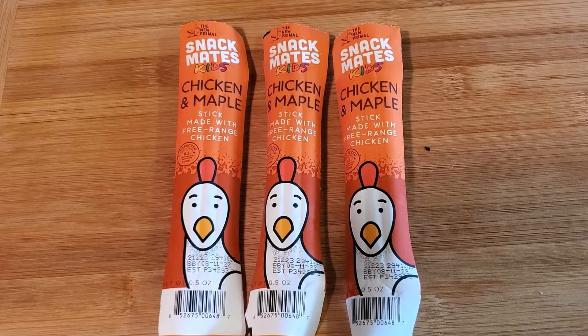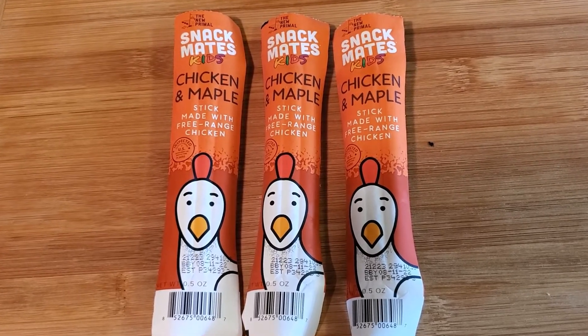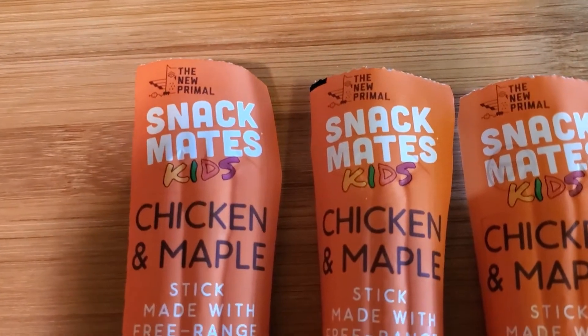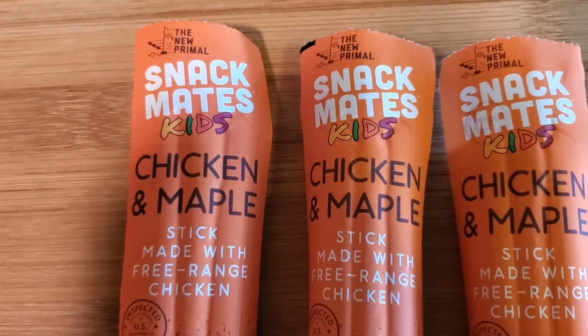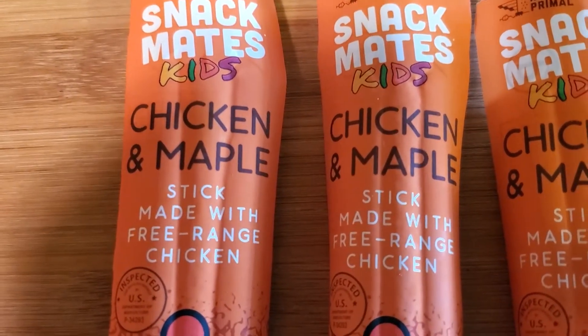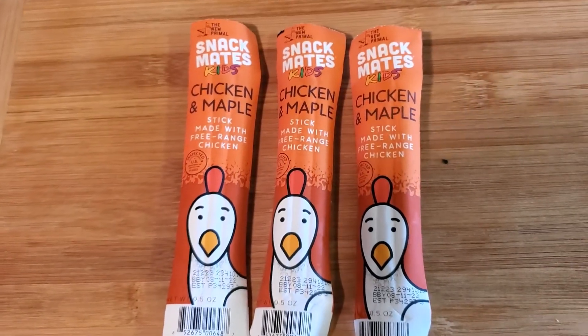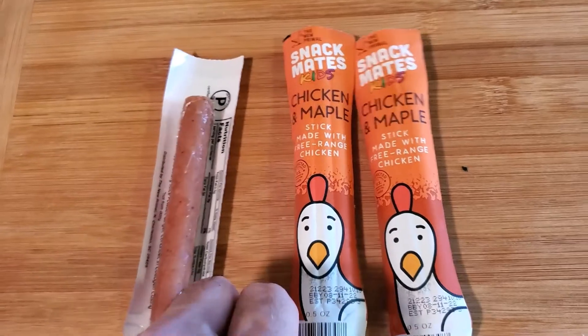Welcome YouTube to another food review. These things are great for snacks and for kids — they're called snack meats. They make different varieties of flavors. This one is chicken and maple, made with free-range chicken, and these are healthy for your kids. This is what they look like on the back.